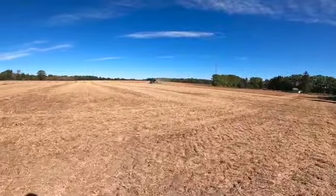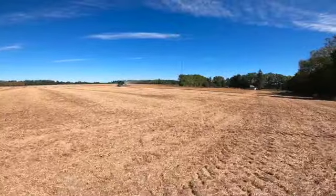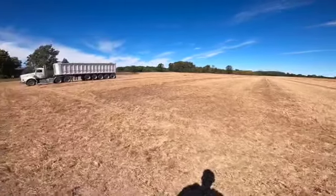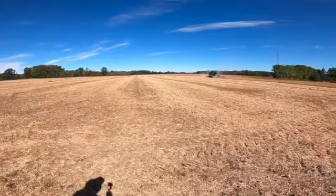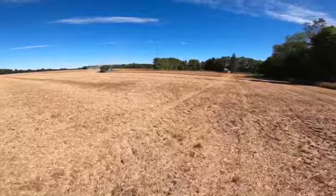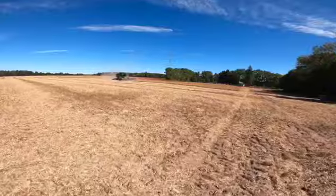Welcome back guys, it is September 23 and we are out in the field harvesting beans. Got a good start yesterday, got the field opened up, one truck load off. Hauled that this morning down to Mac and now we are back at it. Things are going pretty good.